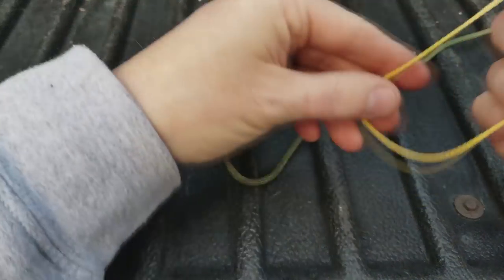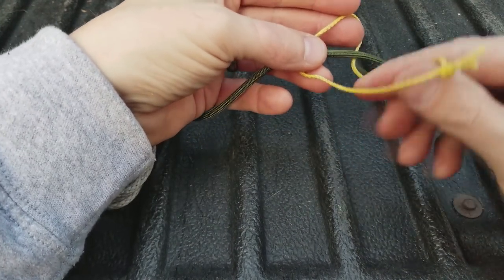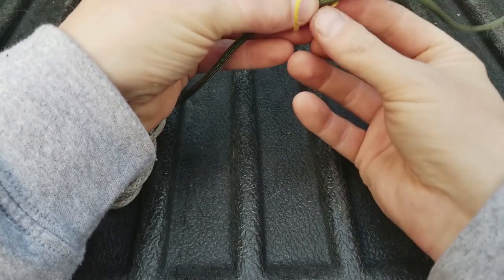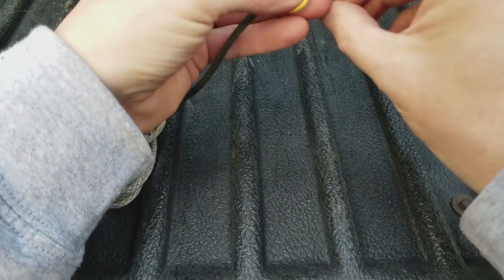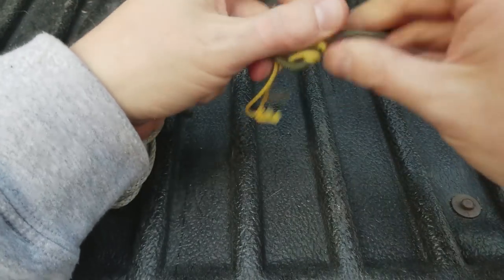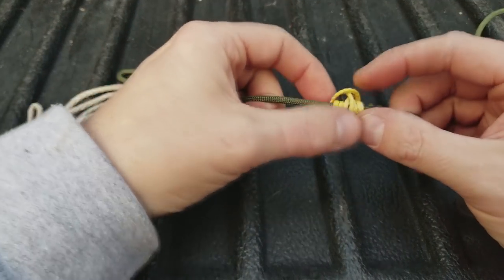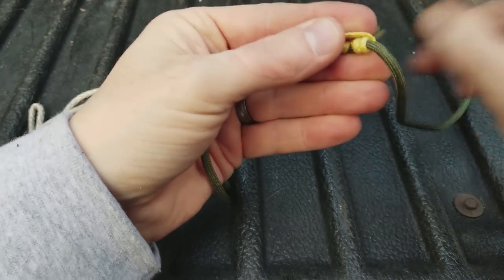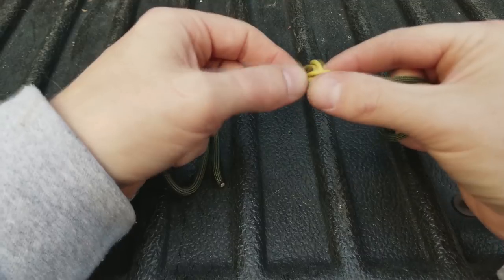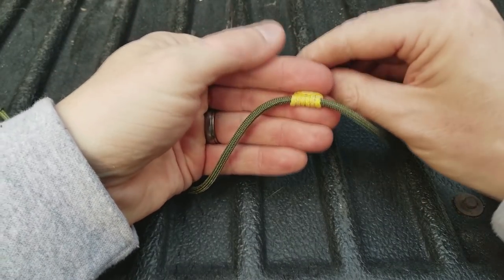For your Prusik knot, just tie another loop out of some sort of small cord — any sort of loop is fine. To make the Prusik, all you do is wrap it around three times: one, two, and three. Pull it tight and dress it up, get the knot right where it needs to be. When you're done, it looks something like that. You can slide this up and down the rope, but as soon as you weight it, that knot constricts and it doesn't go anywhere.